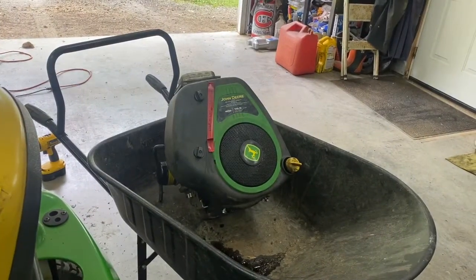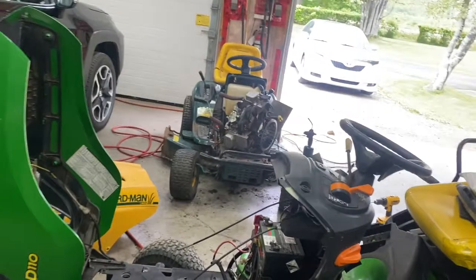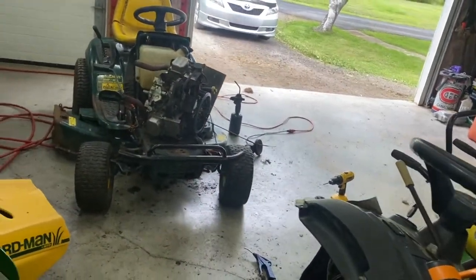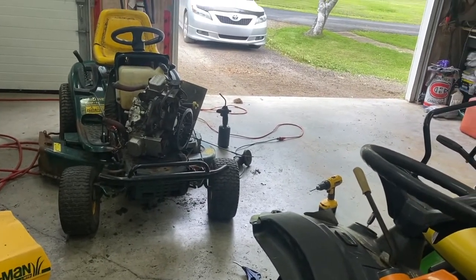Welcome back to the channel. Today I'm going to replace my blown up motor in my D110 with a MTD V-Twin Briggs and Stratton motor. This motor I had in my lawn tractor — the camshaft blew apart and destroyed it — so I bought a V-Twin and I want to put it in this thing.